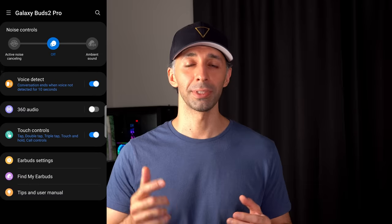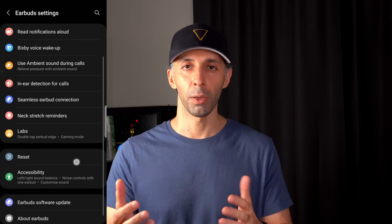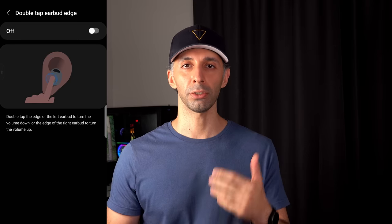In Labs, there's an option to double-tap the edge of the right earbud to turn volume up, and the left earbud to turn it down. There's a lot of hit-and-miss, especially with the Buds 2 Pro. But what I discovered is that double-tapping my ear — not the earbud itself — also works. Because the touch controls are so sensitive, slight pressure on the edge of my ear triggers the earbud's touch sensors. So now I just tap the edge of my ear and it feels very futuristic.